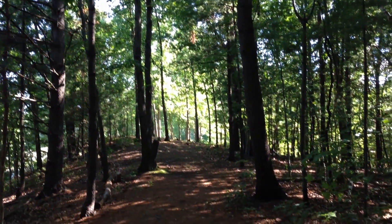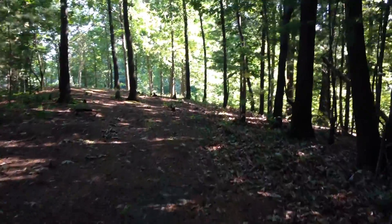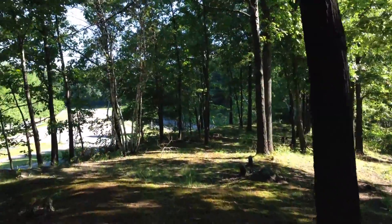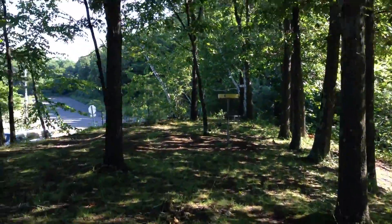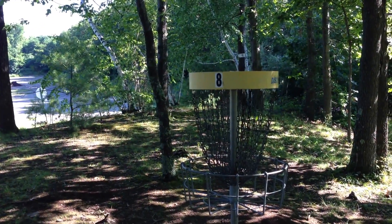Now we're going to go up this little rise over to the tee for eight. This is another tricky shot. You've got a very narrow alleyway to get through here. There's a steep drop off to the road on the left, and there's a heavily wooded section on the right. So you have to snake your disc along this ridge. And there's the basket — it's a 271-foot shot.